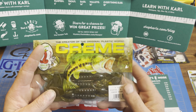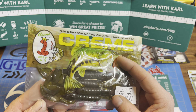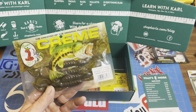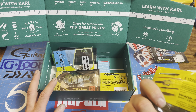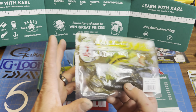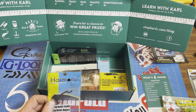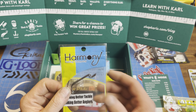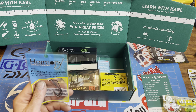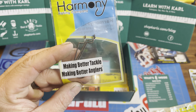Next, we got a pack of soft plastics from Krem — 3.75-inch Craw in Green Pumpkin, 5-pack. Krem does some great stuff. I just bought a bunch of Krem worms on clearance at Dick's. These are nice because they're not really big and bulky — not a huge profile creature bait. And if you're going to send me plastics, send me hooks. These are Harmony Fishing Company Razor Series Offset Worm Hooks, 3-pack — about $2, not bad.